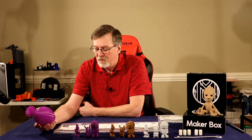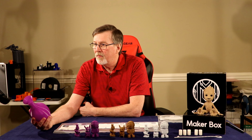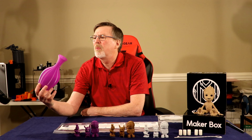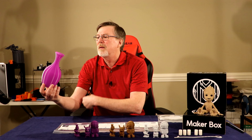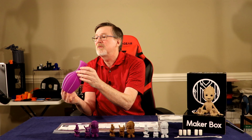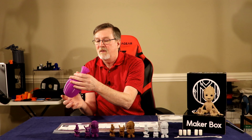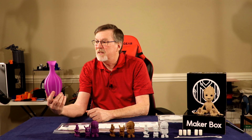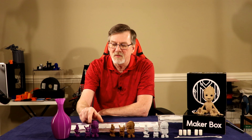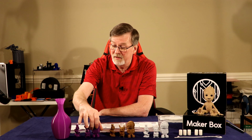I also printed a vase with the Rhino Reel PLA — MakerBox gives you 50% more on one of your four items, so I had enough filament left over. I printed with a 0.4mm nozzle at 0.2mm layer height for all prints. I like the way the light shines through this PLA — it has a nice little sheen. I don't see any problems; I really like this PLA and may have to get some from rhinoreel.com.